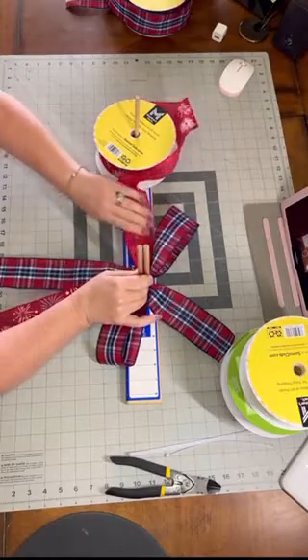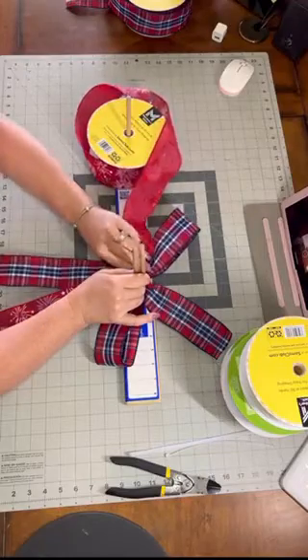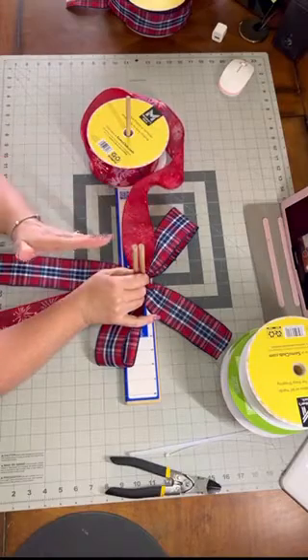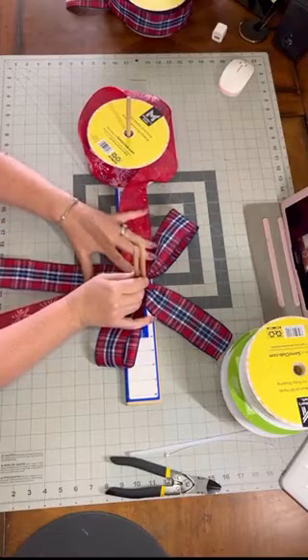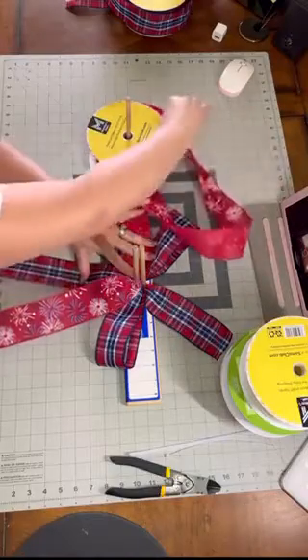When you do a funky bow — or usually any bow — you want your loops to gradually get smaller. Some people do that by an inch each time, some by a half inch. I do a half inch, so I'm going to make my next loop six and a half inches.